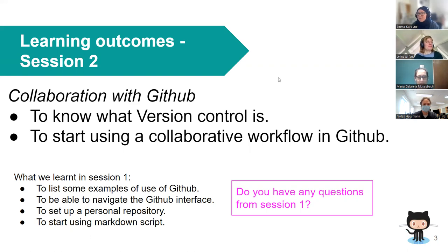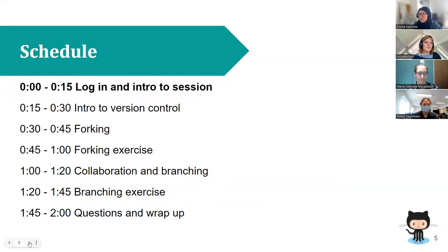This session is collaboration with GitHub, where we're going to learn about version control and start using a collaborative workflow, focusing on forking and branching. We'll introduce version control, then forking, do a forking exercise together, run through the branching workflow, do a branching exercise together, and then wrap up.